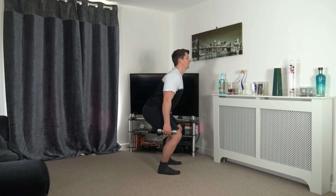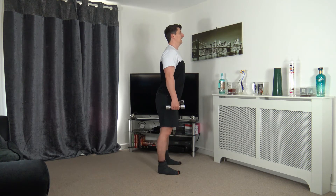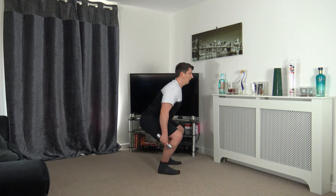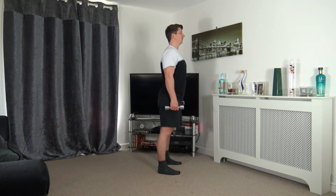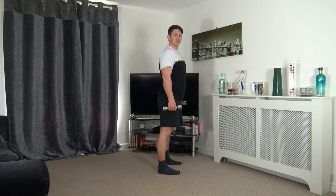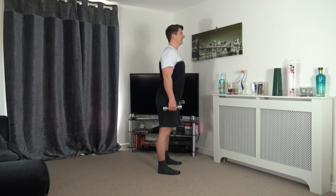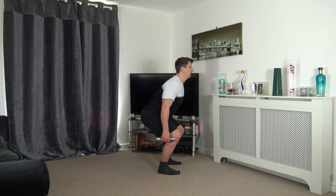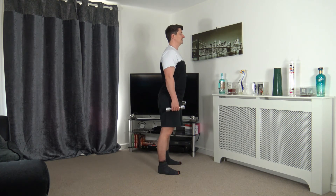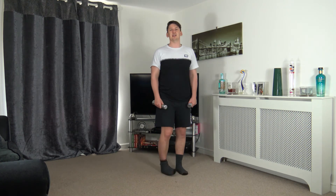Push up through, nice strong core, head up facing forwards. If you drop to a full squat — weight on the heels, sticking the backside out, chest up. Keep it going — excellent, you guys are doing awesome. Ten seconds to go — good rhythm, good pace. Three, two, one.